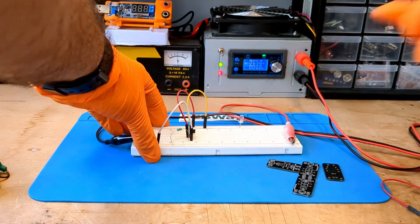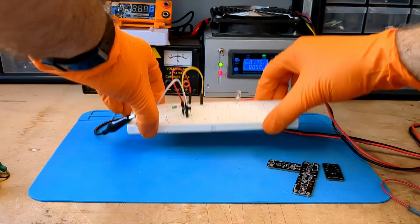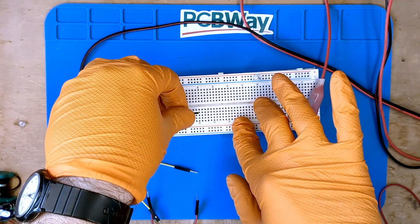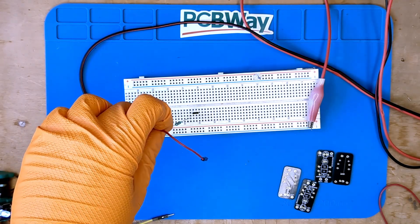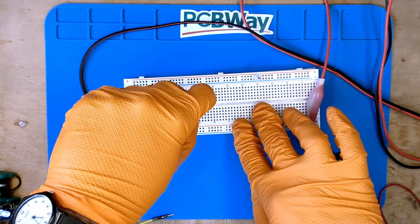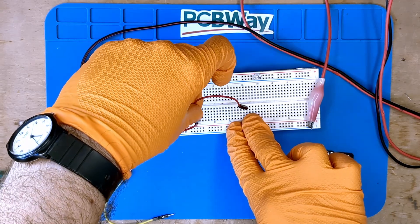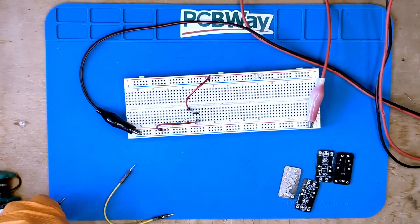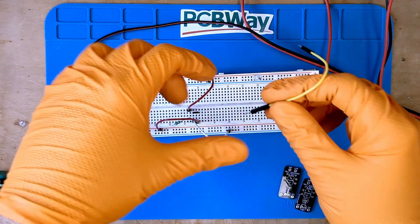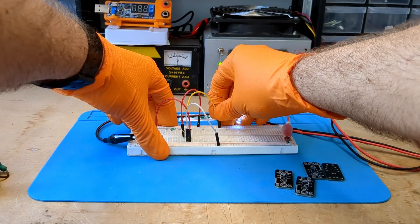Nothing works this time either — this sucks. Let's arm ourselves with patience and start again. Connect the inductor between the positive terminal and the LX pin of the QX5252F. Then use a jumper to connect the positive pole to the BAT pin. Using another jumper, connect the LX pin to the positive pole of the LED. Now connect the negative pole to the VSS pin of the IC and the negative pole of the LED. Very good — we have done it again.